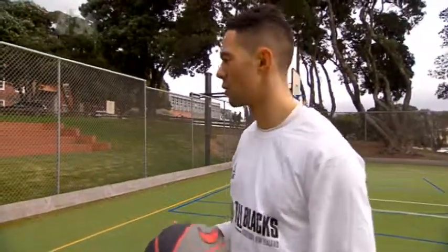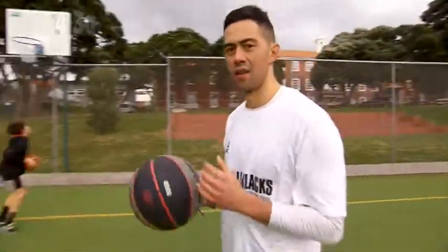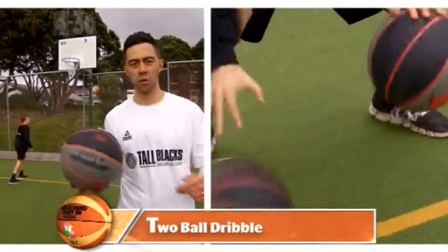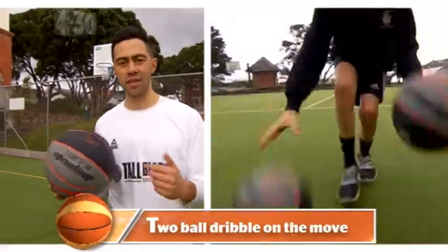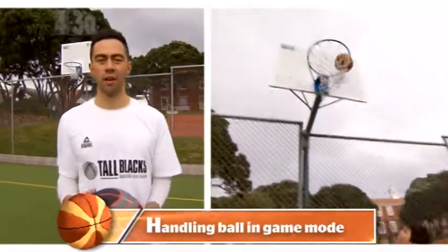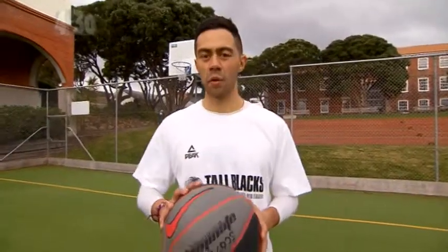Keep practicing that, you guys will be pros before you know it. Alright, so we had three steps: dribbling both balls at the same time, then alternating it. Step two was doing it on the move once that gets too easy. And then finally, you put all those one-on-one drills into game mode. If you keep practicing that, you guys will be pros before you know it.